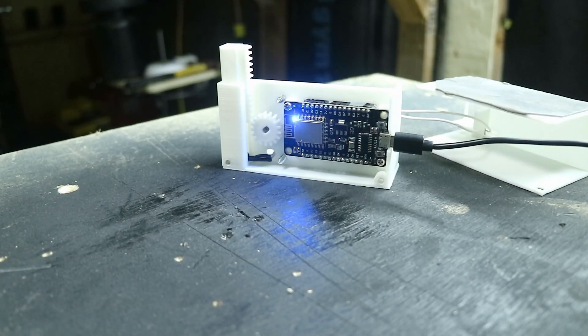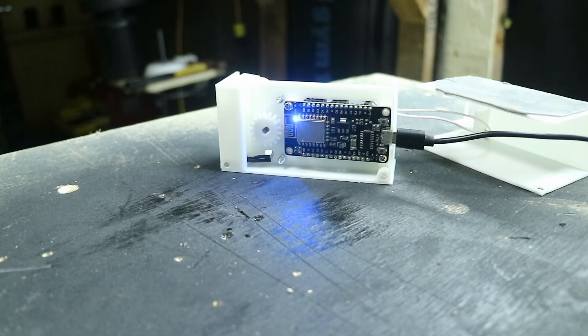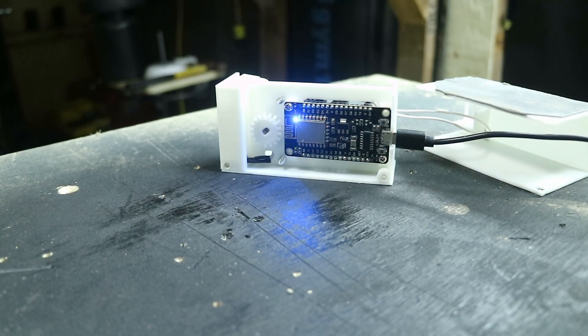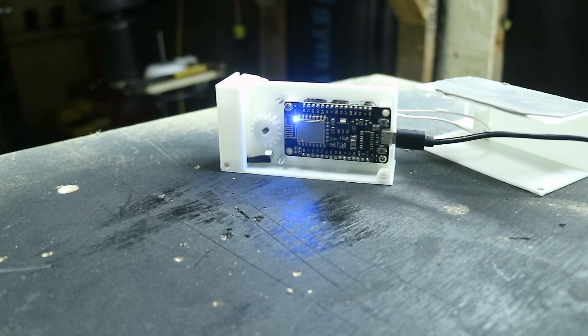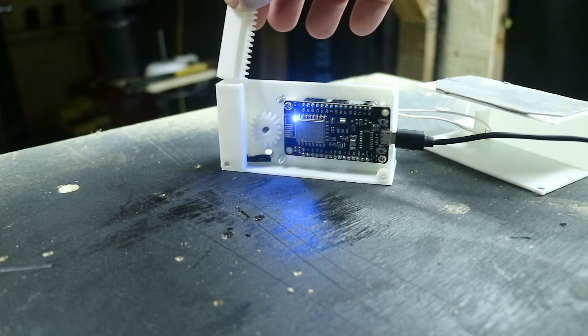You'll notice when it reaches the top it bounces a couple of times — that's because it's running off the end of the gears intentionally. I want to be able to pull it out manually if there's a power loss or the Wi-Fi goes down, so the cat doesn't get stuck outside. You can just pull it out and drop it on the front.